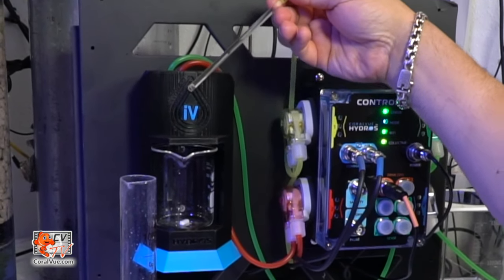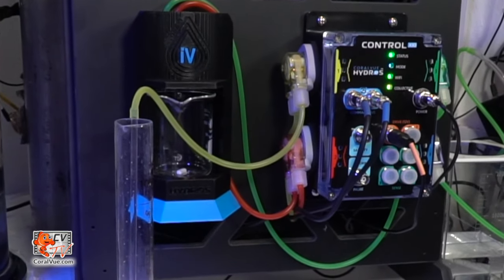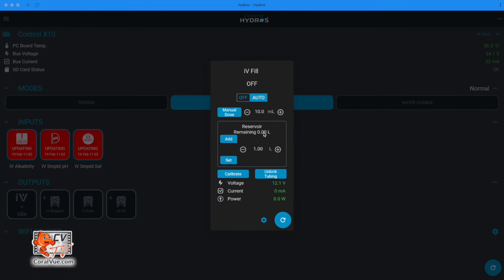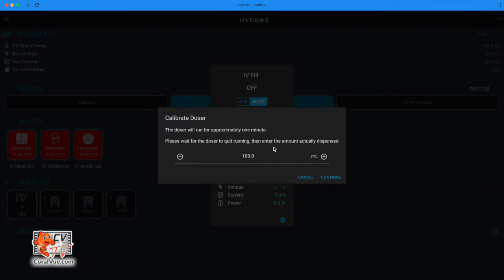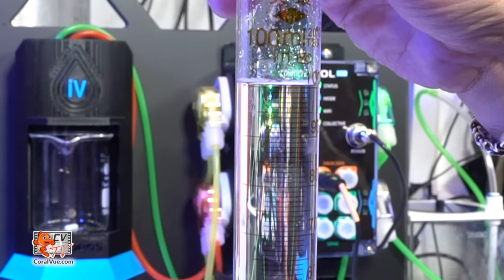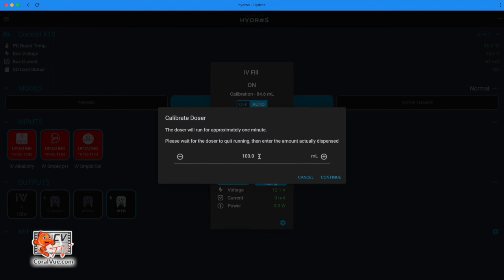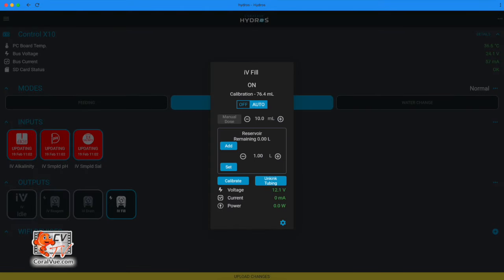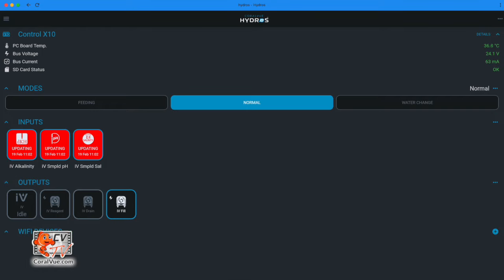Now it's time to calibrate the dosers. Insert the prime doser output line into a measuring or calibrated beaker. Using the same pop-up on the status screen, tap the Calibrate button and then hit Continue. It will trigger Hydros to run the doser for exactly one minute. Remove the line from the beaker, read the volume inside, and enter this volume on the Hydros app. You must upload after calibrating. Repeat this process for each of the dosing pumps and don't forget to upload after each calibration.